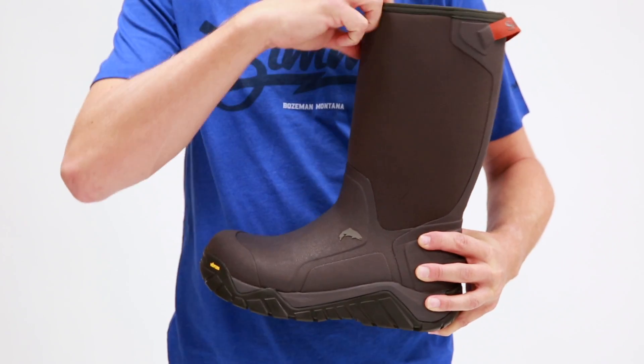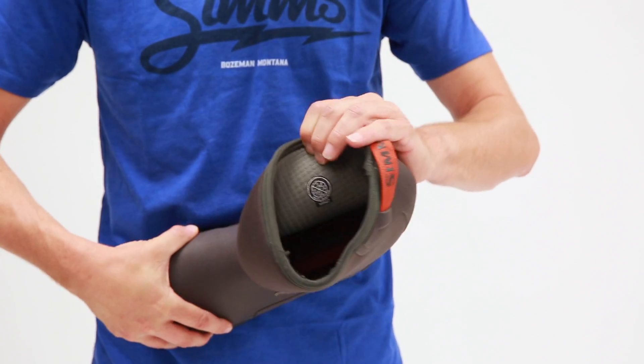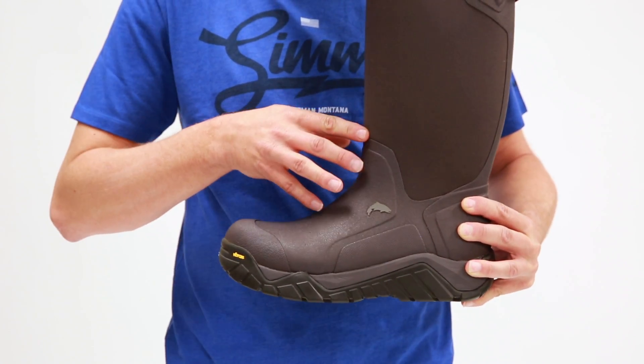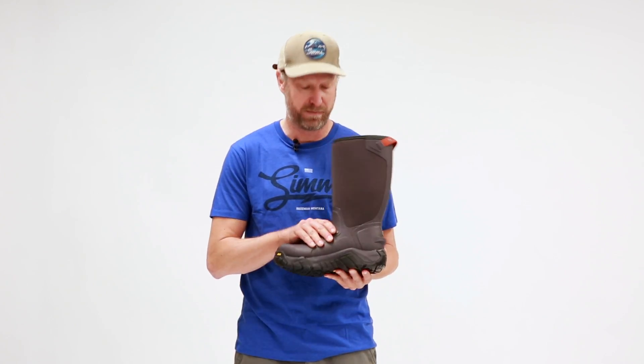This is going to have a seven millimeter neoprene upper that's going to keep you super toasty. This thing is rated to 40 degrees below Fahrenheit, so every day you're out there in those cold days this thing is going to stand up to it. We've got grid fleece on the inside of this boot to keep you nice and toasty. The outside has a vulcanized rubber construction that's going to keep the water out and keep you completely dry for your day in and out of the boat.